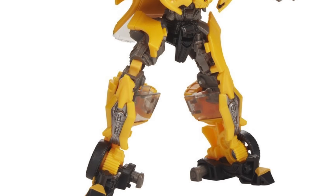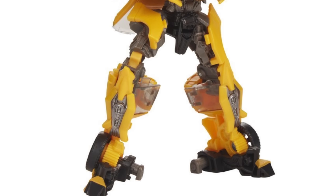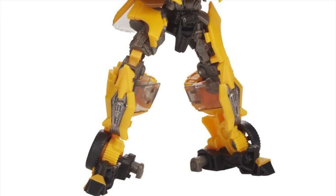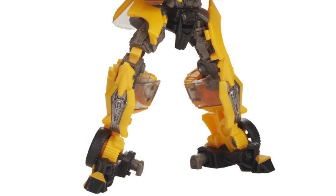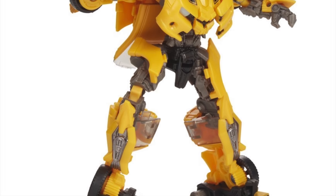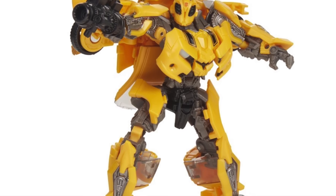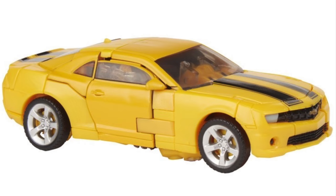I'll have to see how the plug-in cannon plays out in person before giving my verdict on whether it's better than the arm-swapping ability of the first release. Moving down, the legs are extremely streamlined in their design and are super movie accurate, with the wheels where they really should be. We can even pick out the ankle joints which look very movie accurate. This release definitely looks like one of the best Bumblebee entries in the Studio Series. The alternate mode looks like a fantastic representation of the 2007 concept Chevy Camaro as seen in the movie.